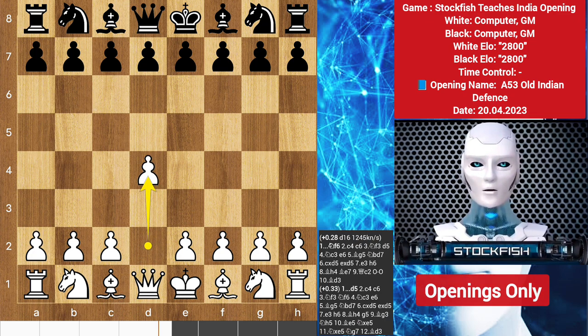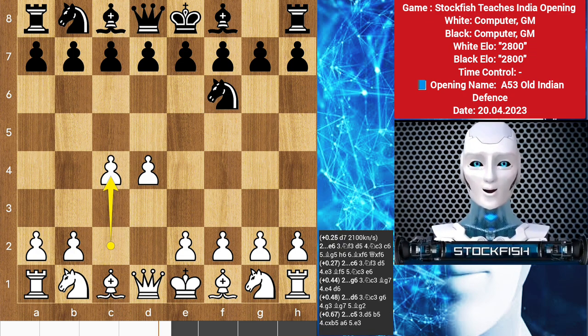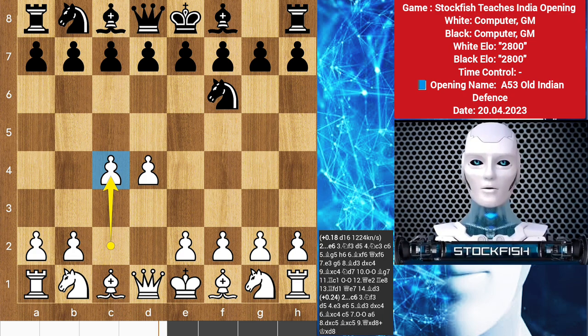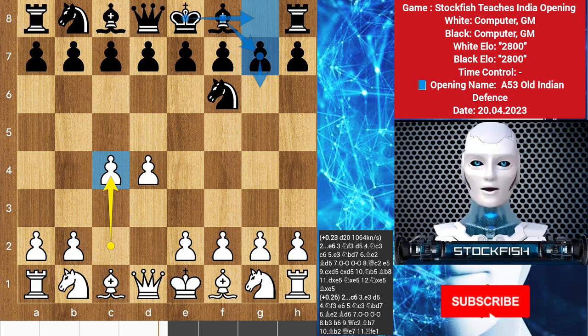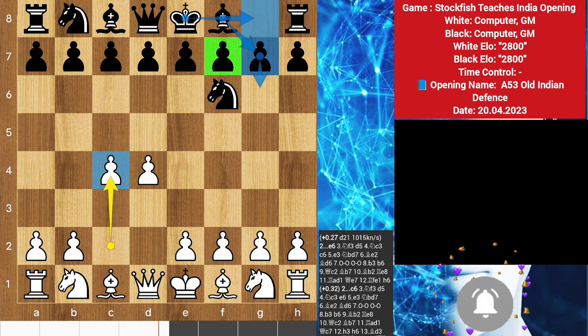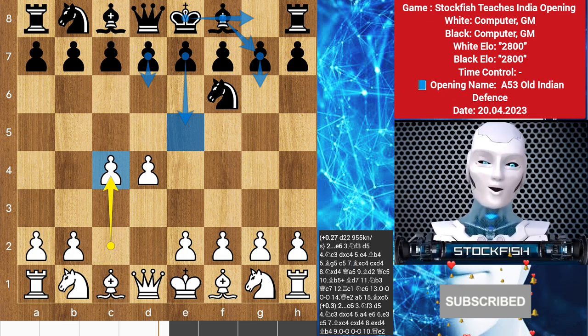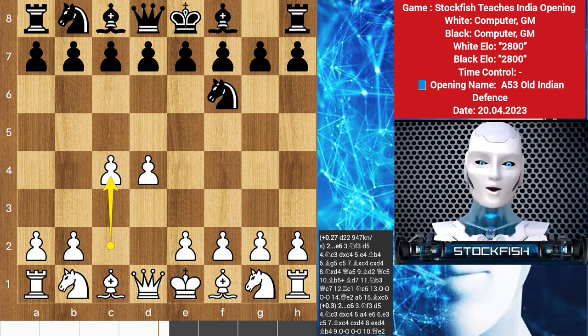When facing d4, if black replies with the flexible knight f6, white's most challenging continuation is the space-gaining c4. Black has a wide variety of options to consider. The King's Indian Defense prepares a kingside fianchetto with g6 and bishop g7, followed by castling kingside. In this popular opening, black prepares to strike against white's center with an eventual d6 and e5, leading to complex double-edged play.